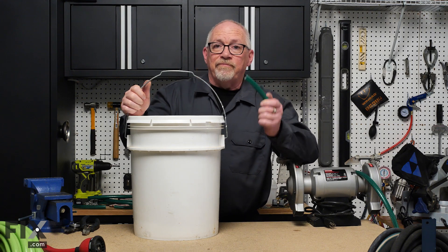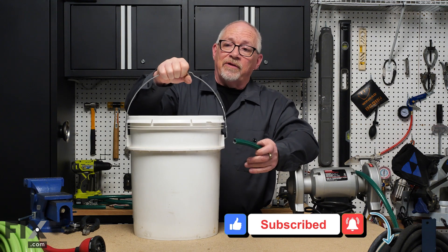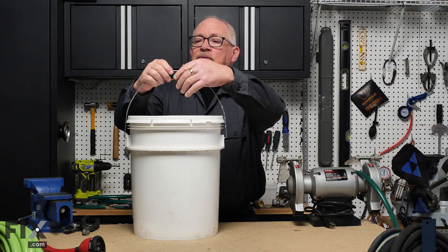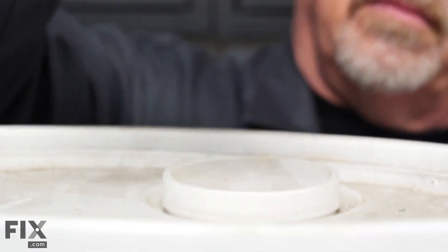Another handy use for a piece of garden hose is if you've got a pail or bucket where the handle cuts into your hand when you try to lift it. Just take a piece of garden hose, slit it open, and slide it up onto the handle. Now you've got a nice soft carrying grip — makes it much easier.